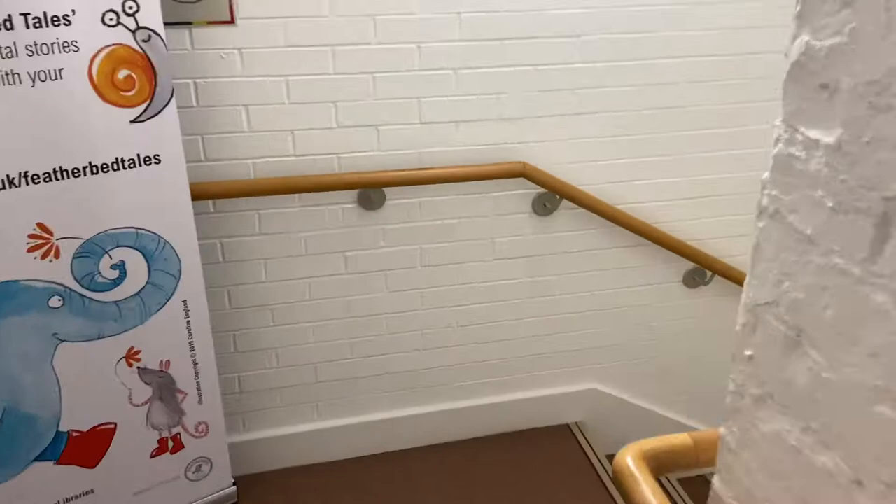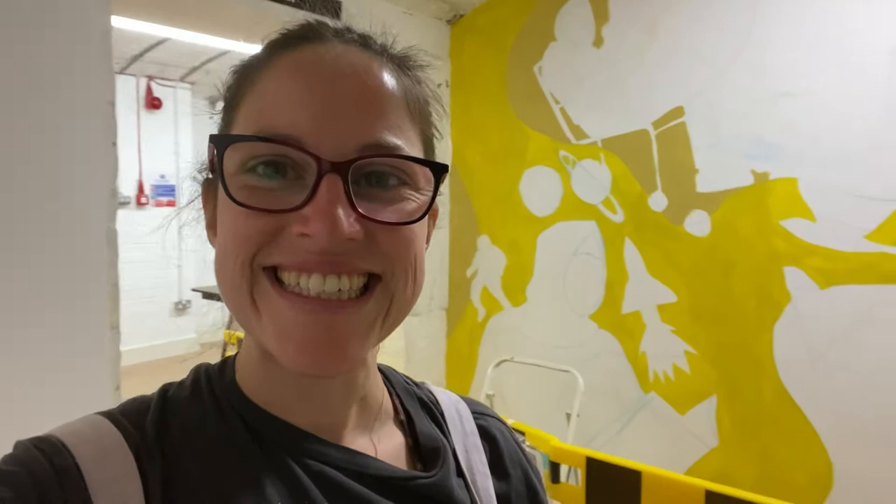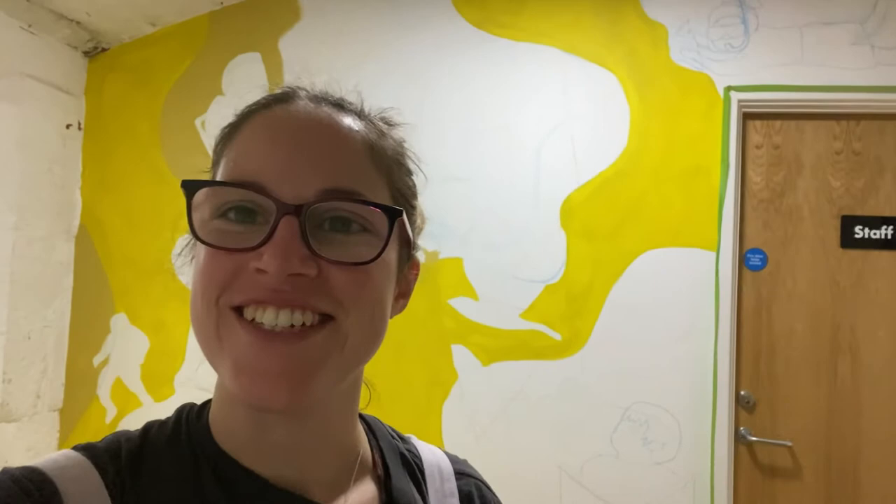Let me show you where we are in the building. We're downstairs — follow the signs for the library, and the mural's at the entrance. Lunchtime, day one. And we've got some colour — you can see the drawings.